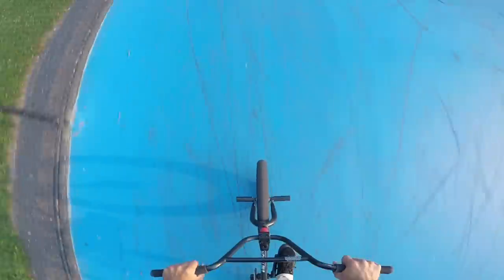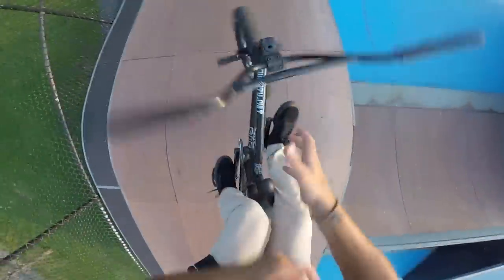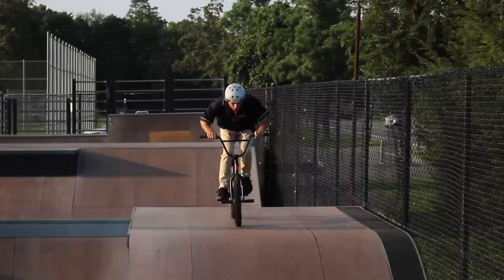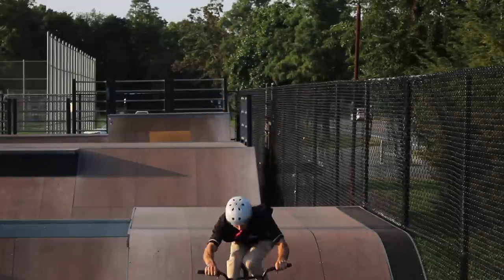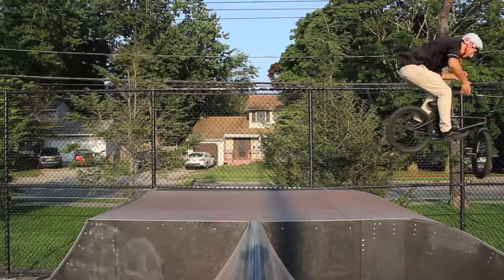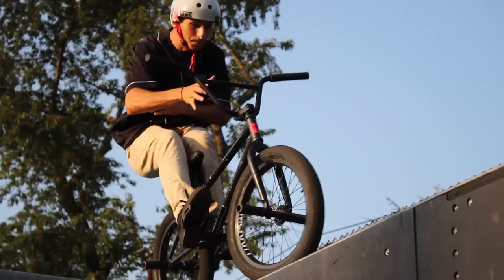Take off the hand you're catching with first, then proceed with the throwing hand. Watch my hands carefully as I do it in slow motion: my right hand comes off first, then my left hand throws the handlebars counterclockwise. It is important to keep your eyes on the handlebars and watch them as they rotate, so you can catch with the opposite hand. You're going to want to catch it at 270 degrees — just before full rotation — so you have time to catch the throwing hand before you land.